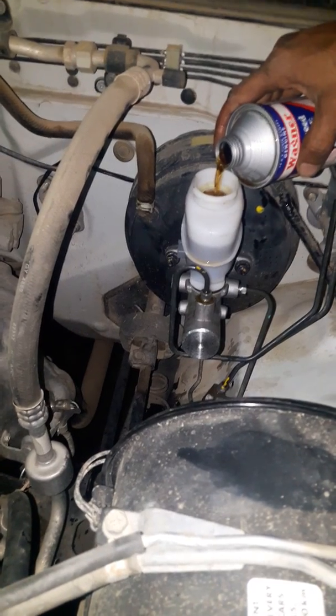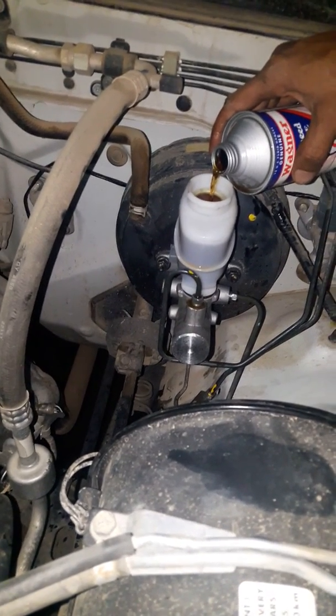I need to fill the oil until the correct level, so I don't need to fill the oil more than needed.